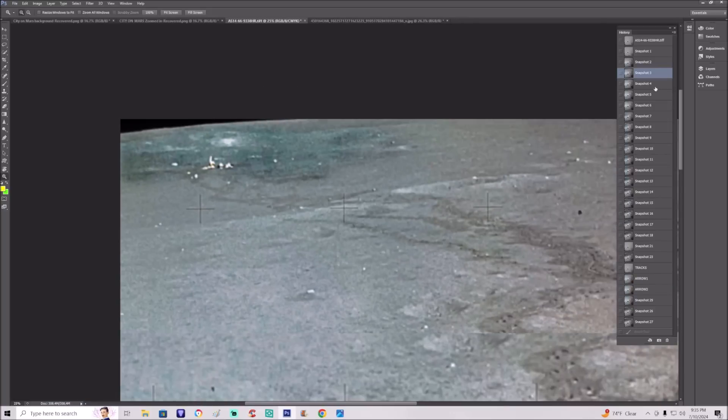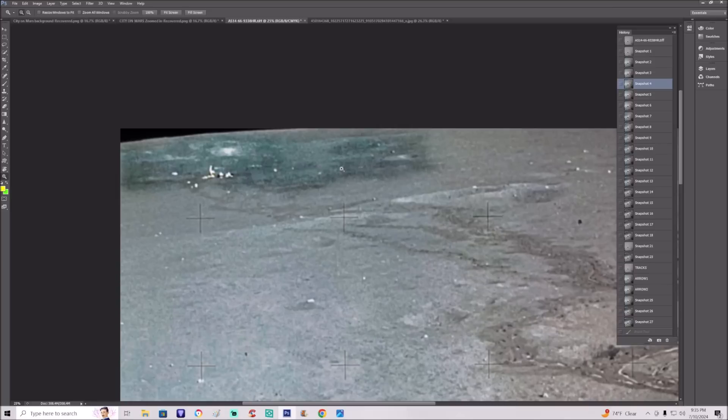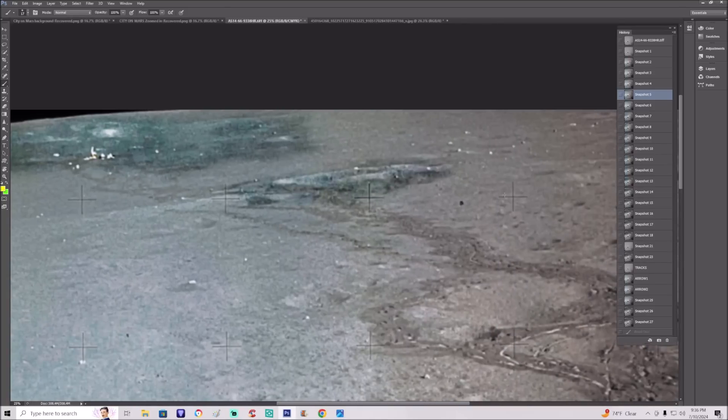There are other objects in here as well and we're going to keep going with this. I'll show you the enhancement as we go along — there's much more in this photo. Anything that's got a lighter signature we're going to bring it right out. Notice this object a little bit lower on the right-hand side. The more we get into this, it has what looks like an arch and a bunch of other parts laying all over the place.